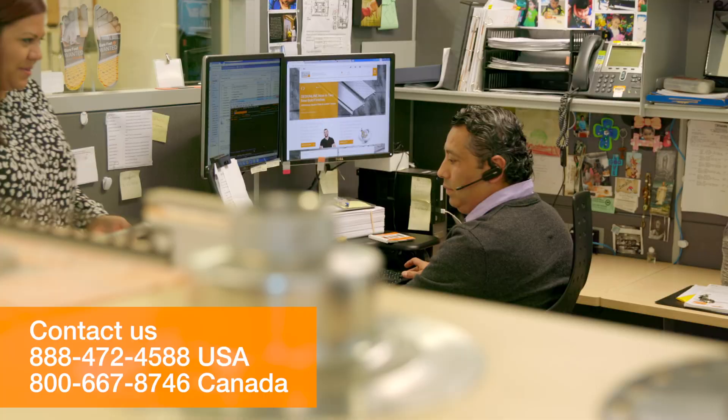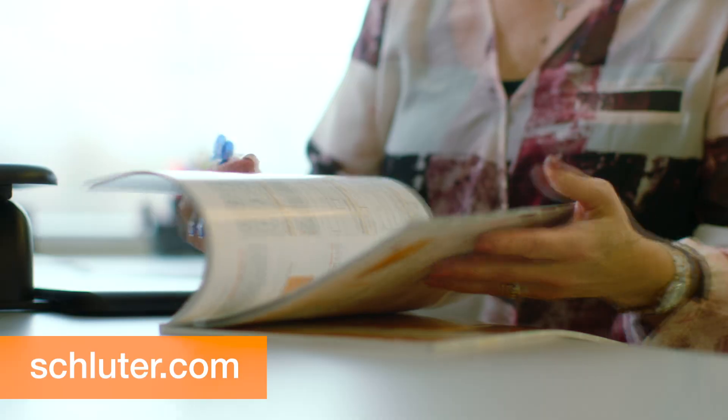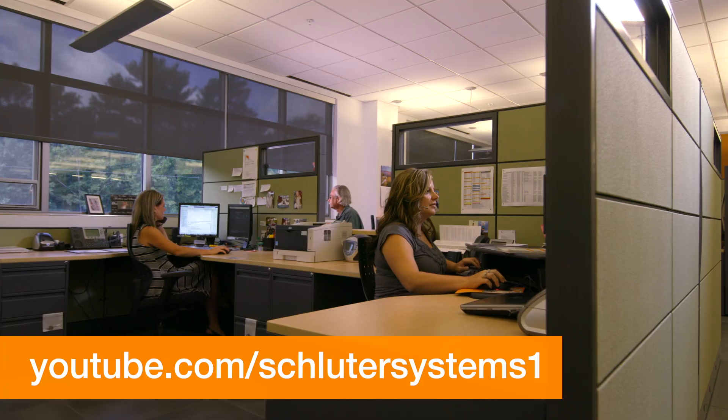If you still have questions, please contact our customer support specialists. For more information on Schluter products, visit Schluter.com or check out our YouTube channel to view our videos.